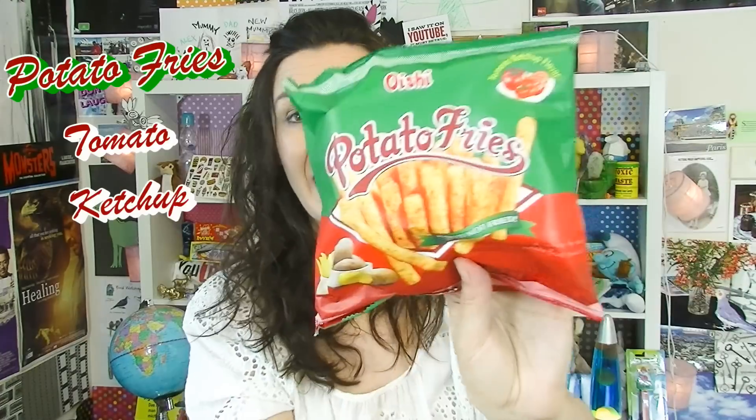Potato fries, and these ones are ketchup flavoured. They're baked, not fried. These are made in the Philippines — I thought it was going to be an American thing for some reason. They actually look like potato fried chips. They're super crunchy, salty, and they're delicious. The taste of tomato in it is quite strong, but it's not over the top. They've got that crispiness and saltiness and you can still taste that lovely tomato through it.